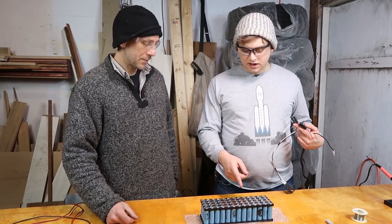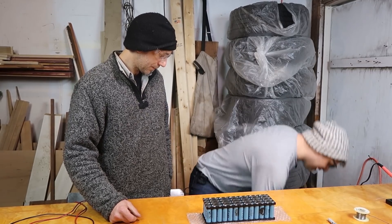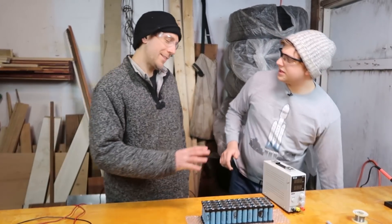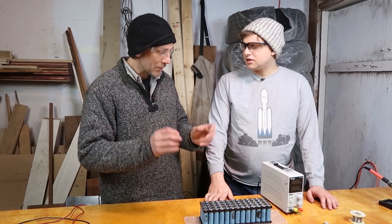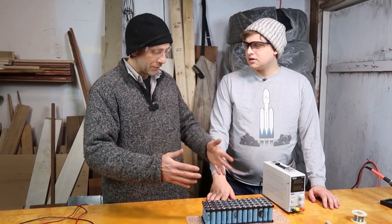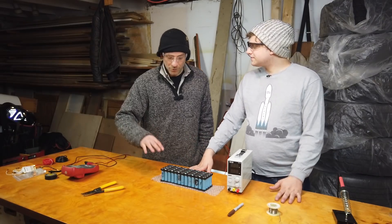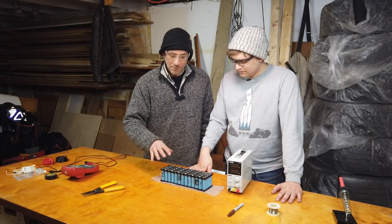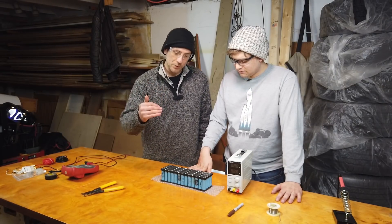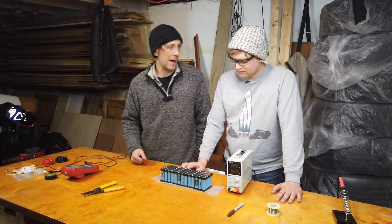So this is a 48 volt battery pack. So we'll get 48 volts going on the thing here. That's not going to work either, because this is 48 volt nominal, but you have to charge it up to 54. Why 54? Okay, so if you do the math — they're 3.7 each nominal, but they're 4.2 at fully charged.